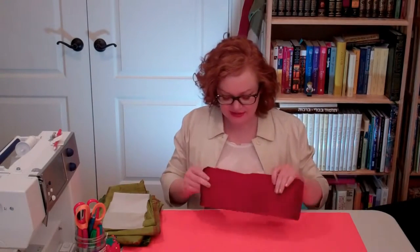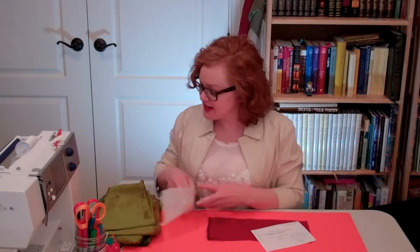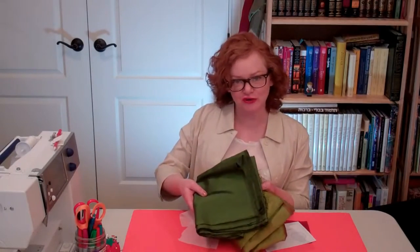For the pomegranate, I have this pretty deep red Dupioni silk. For the attached leaf, I have a light green, and for the free leaf, I have a dark green.